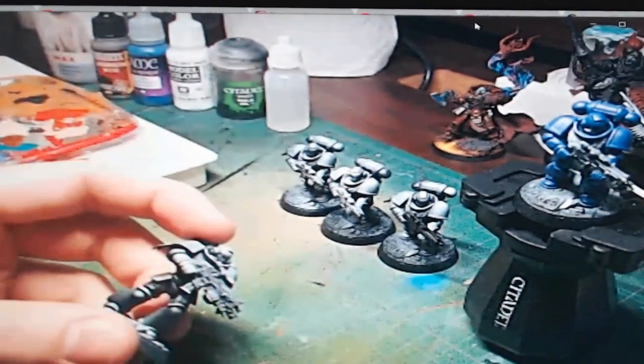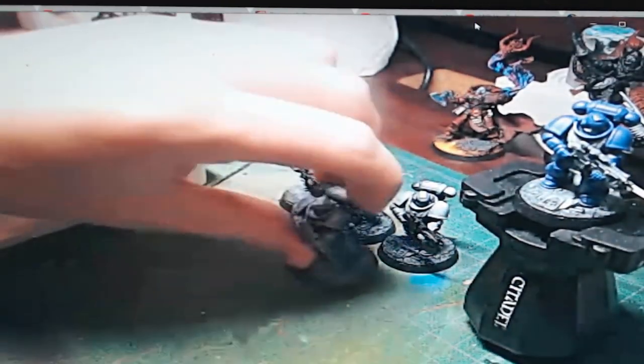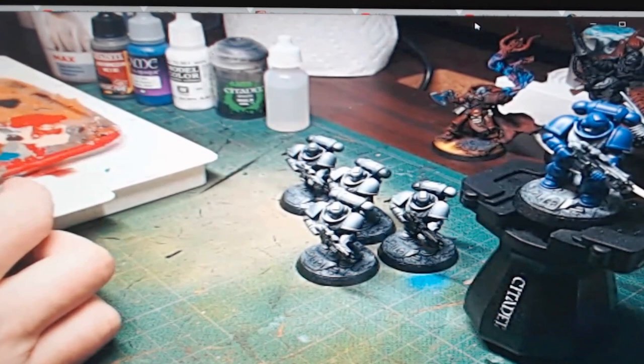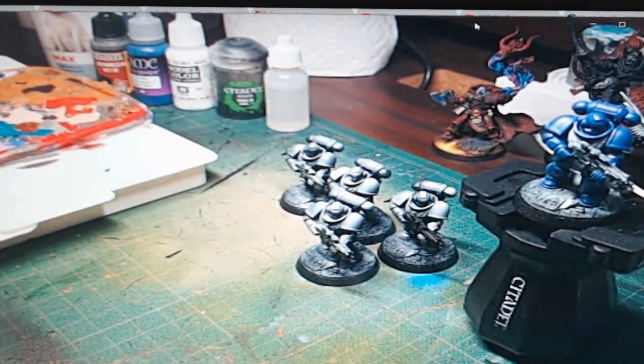Today we're doing a tutorial on painting primary space marines. This is going hand in hand with a course that I did here in Ottawa — painting minis from start to finish using a pretty simple technique, great for batch painting models.